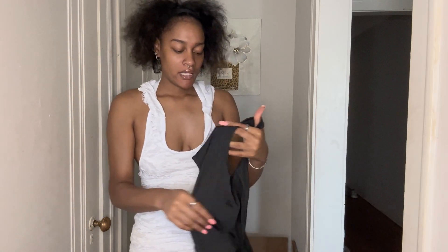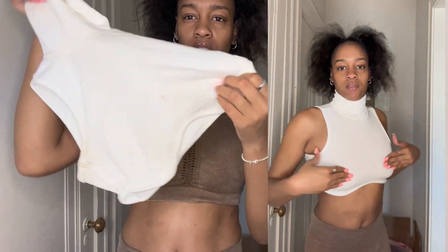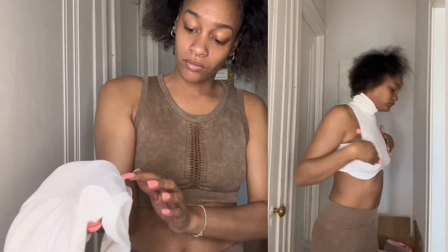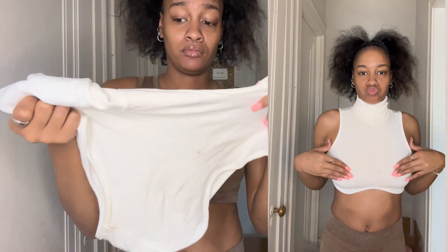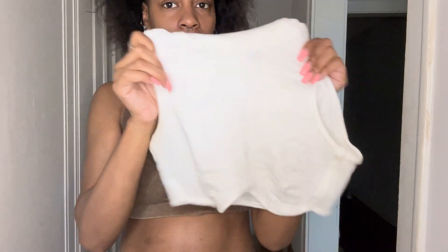Another piece I got is this like turtleneck half blue shirt. It's cute — it already got a stain on it somehow, it was just in a box. Getting up close you can see the lines in it — the turtleneck is really long, no sleeves, size small. It's really cute. And it holds the boobs up so you don't need a bra.